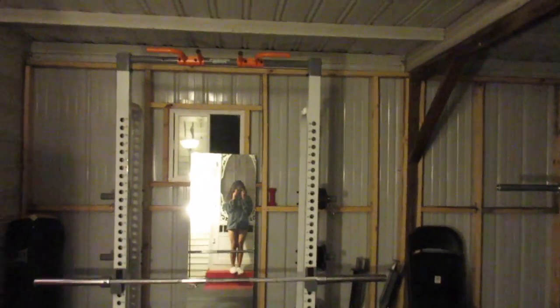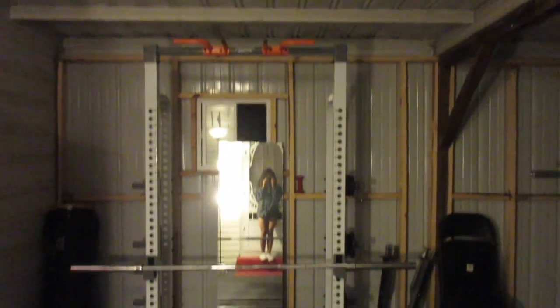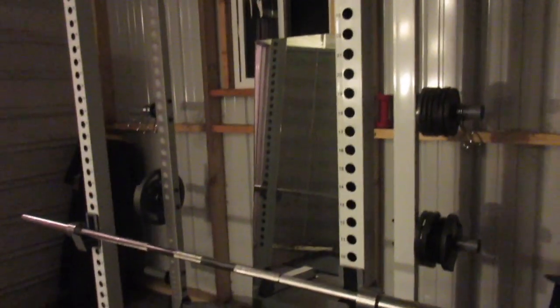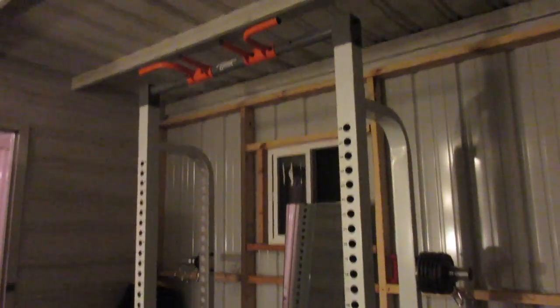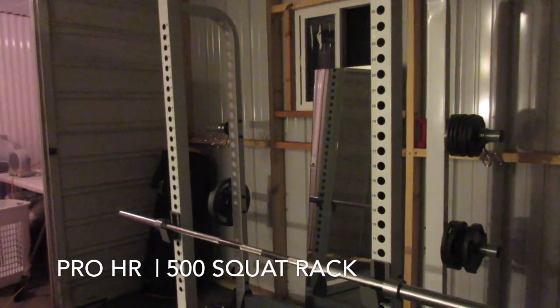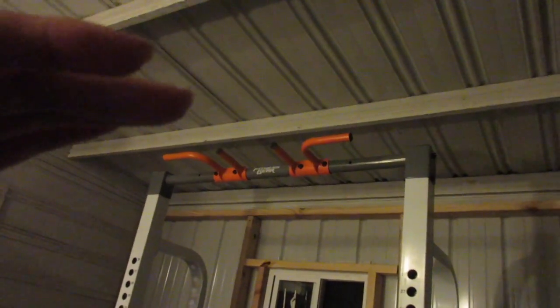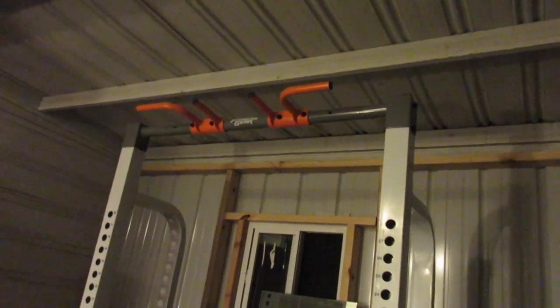Moving on over here, this is our first squat rack. We got this squat rack from Dick's Sporting Goods — I don't exactly remember what it's called but it's not a cage. I'm going to look it up and put it in the description. On the top it has pull-up bars, which is so convenient. We had to put it over here because we have a really low ceiling, so this is the highest part of the room, which allows us to use that pull-up bar.